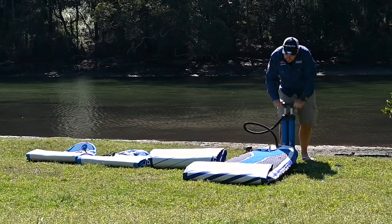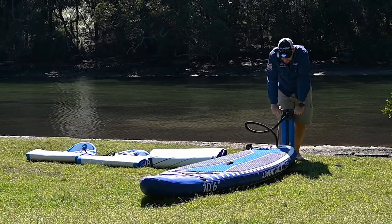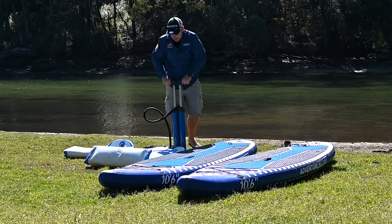First up, there's the Triple Action Pump. This powerhouse is able to fully inflate an adult paddle board in around a minute and a kids paddle board in just 30 seconds.